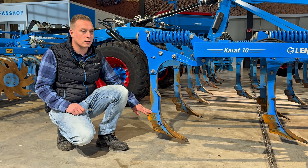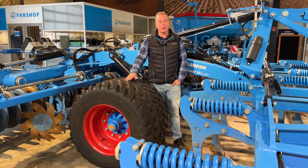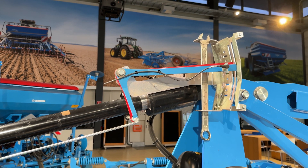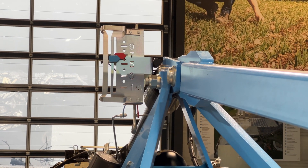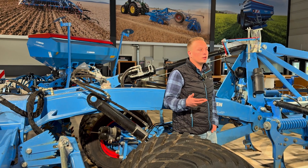Let's talk about the axle. On the headland we turn on the wheels, and here the biggest wheels are mounted — 710 millimeters. This cylinder is for the depth adjustment. You can set up the depth easily by hydraulic out of the tractor cabin.